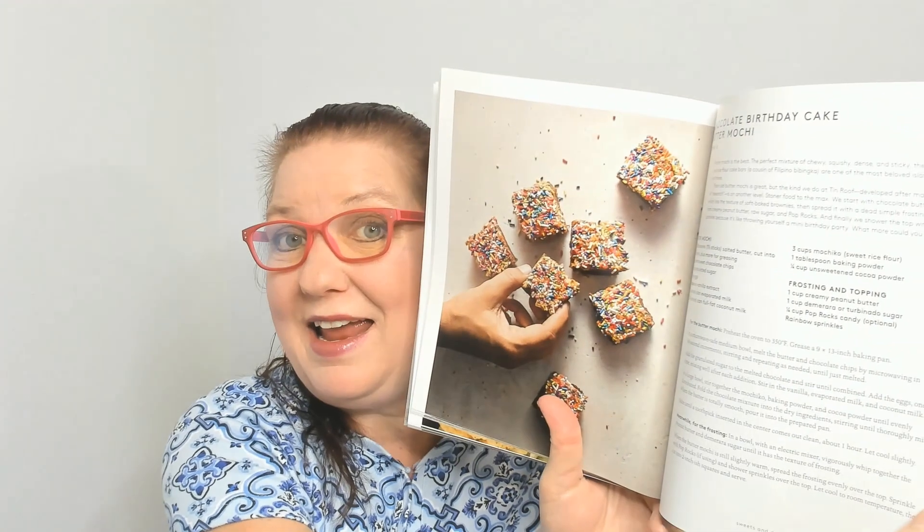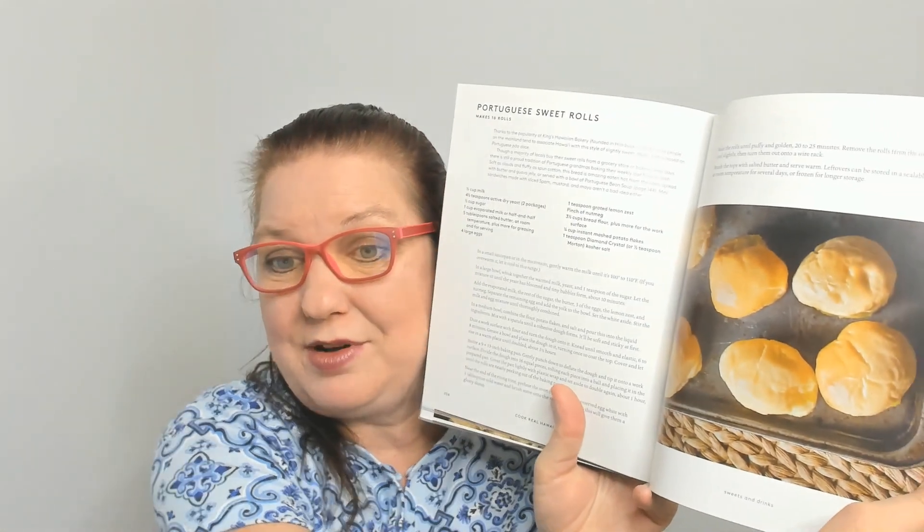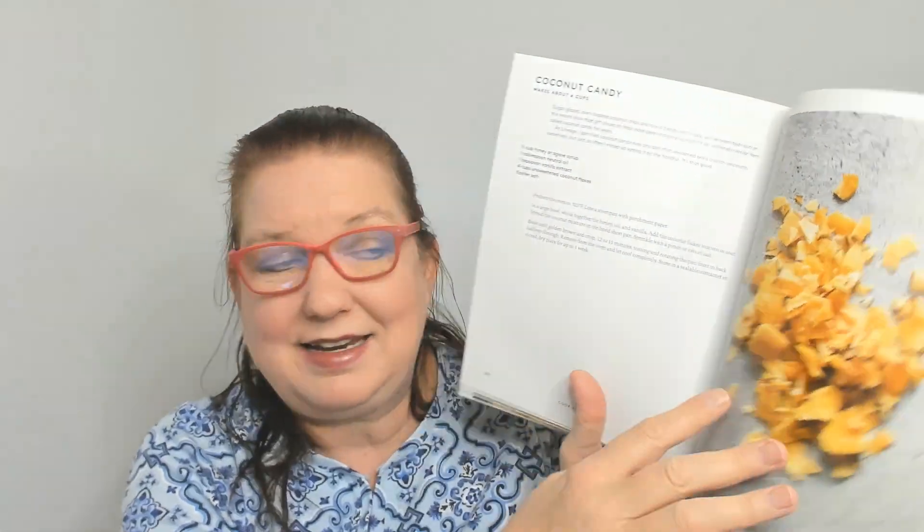Are we in desserts? Condensed milk cheesecake with Ovaltine crust, chocolate birthday cake with butter mochi — I was like 'bitter? No, it's your birthday!' — prune mui, and Portuguese sweet rolls. Yes, yum! Then in Odds and Ends: furikake — making your own — Portuguese pickled onions, brassica kimchi, and coconut candy. I don't want to spoil the rest of the book for you!